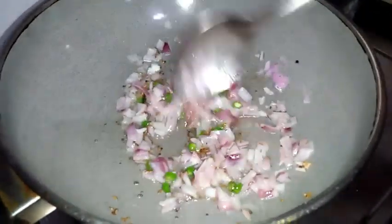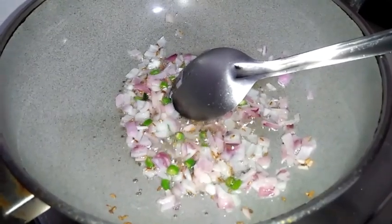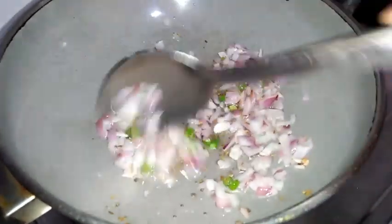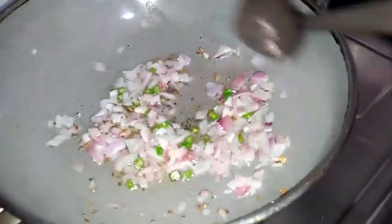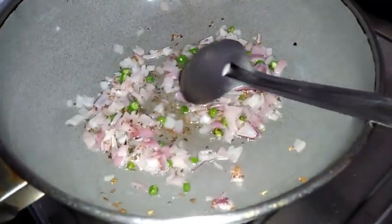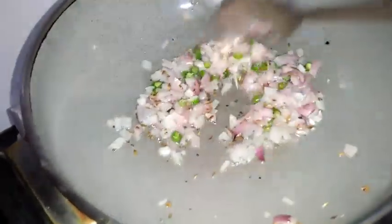Now I'm adding chopped onion and chopped green chillies. Today I'm using around one onion and two chopped green chillies. Now we need to fry the onions. It's one of the famous chaats in North Karnataka. If the onion is cooked slightly, it's enough.